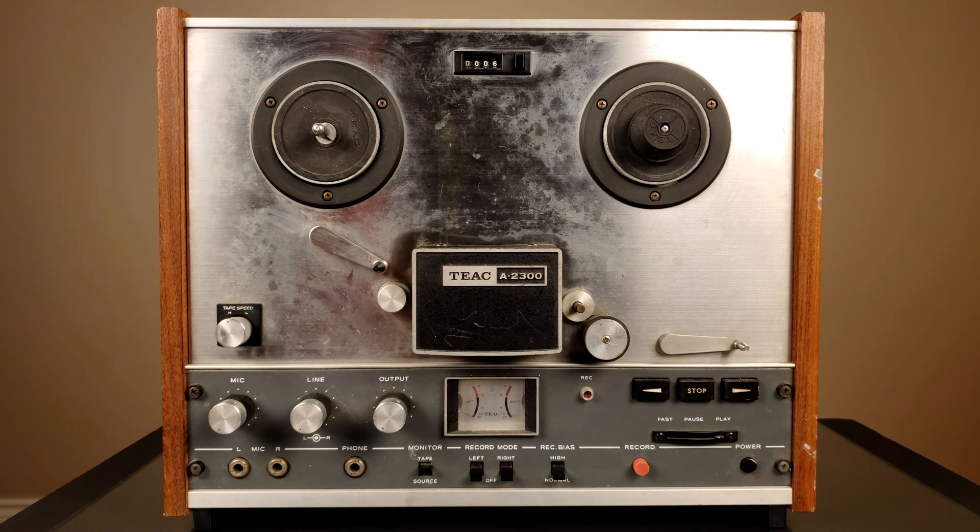Hello, my dear friends and welcome to Inside Out Electronic channel. This is Uncle Misha and today we have something different on our bench — or on the table actually. This is the Teak A2300 reel-to-reel tape deck.